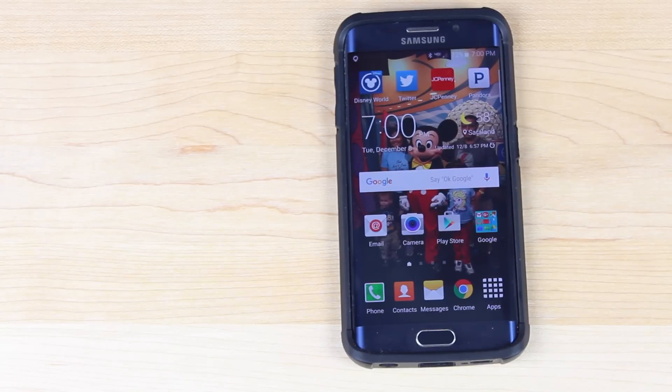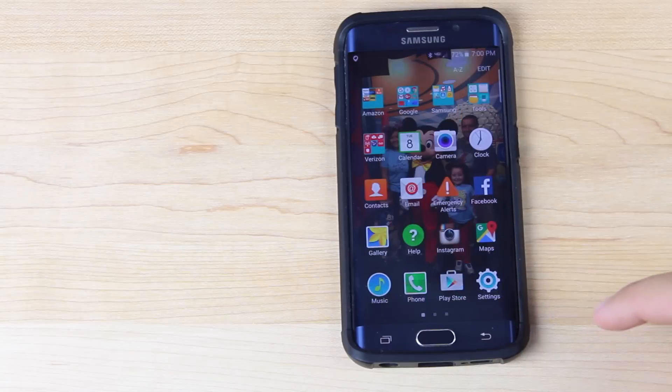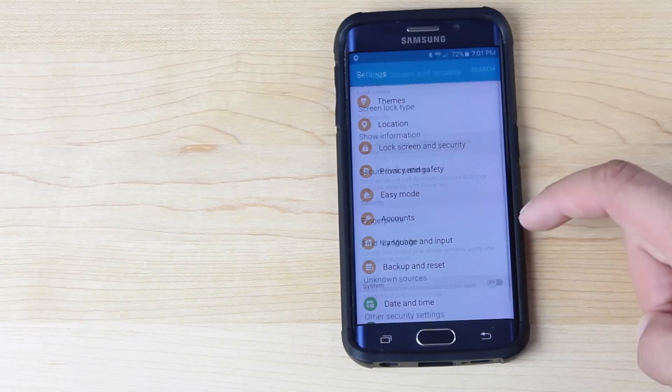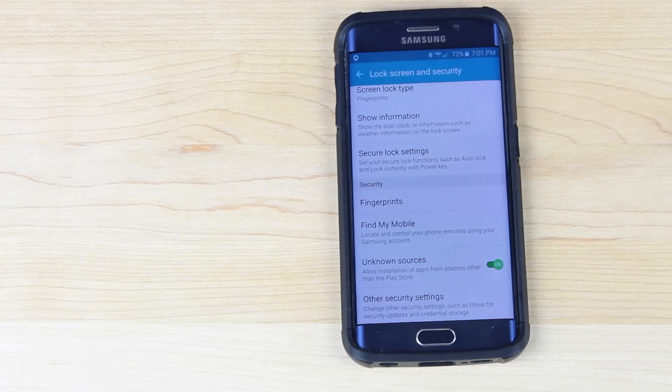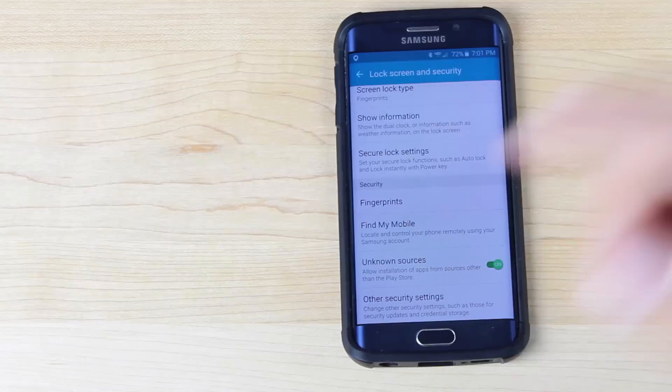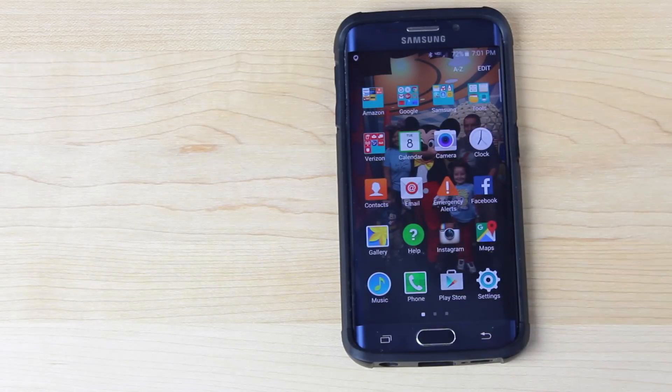You're going to need the beta version of Instagram — that's version 7.13.0. I'll be sure to include a link in the description. You're also going to have to go into your settings, go into lock screen and security, and check unknown sources. Then you'll be able to install the application that I'll link to in the description. This is just the beta version of Instagram, and once you have that installed you'll notice a new feature.